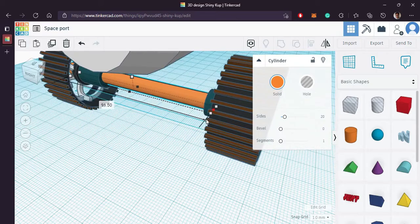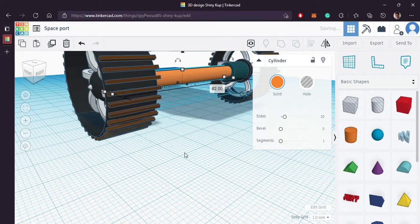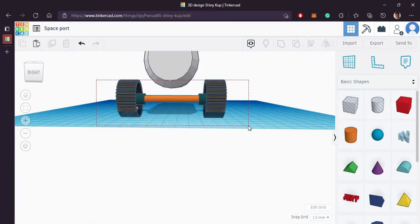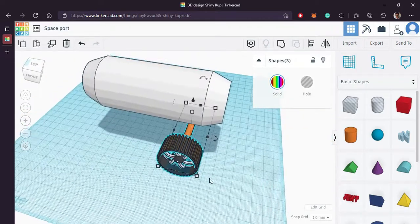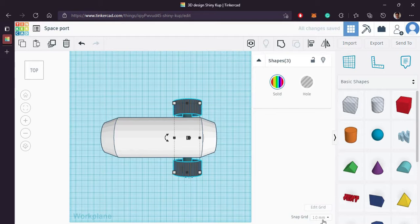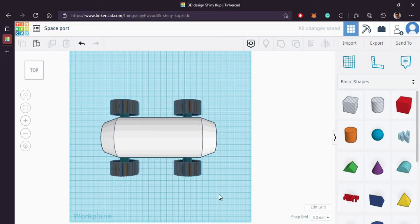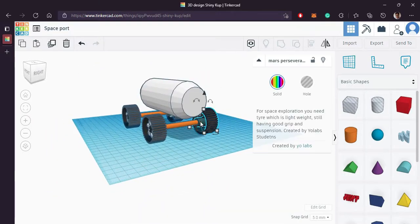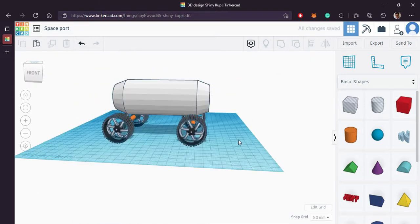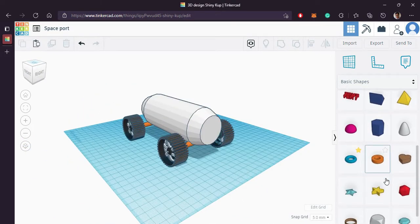Let's increase its length. Now we will replicate this — replicate and bring it on the back side. Perfect.